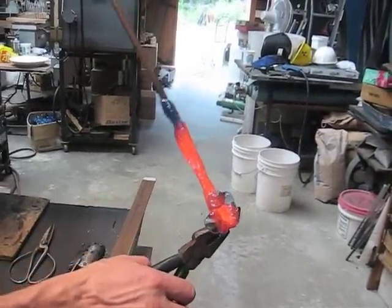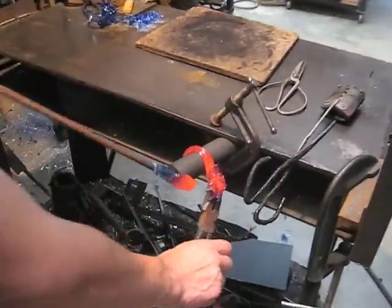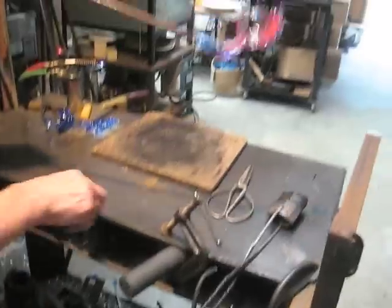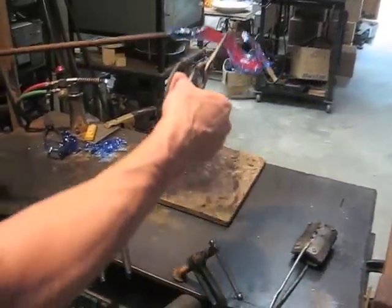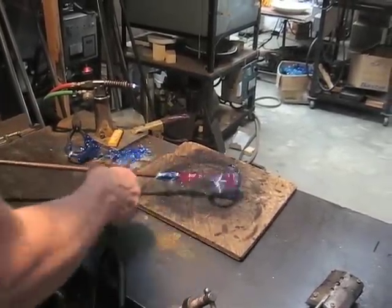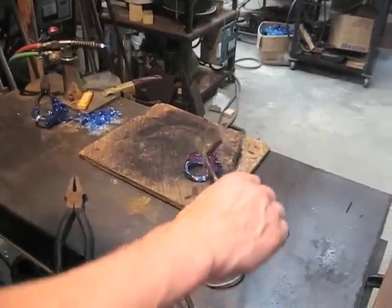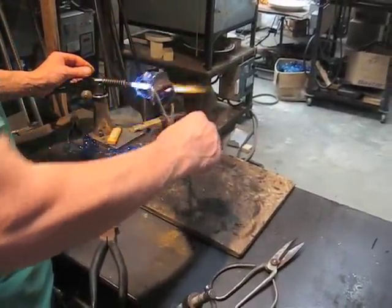Now I'll give the stem a little twist and wrap it around the graphite rod. And cut it off onto the board. Then fire polish the cut end, and throw it in the annealer.